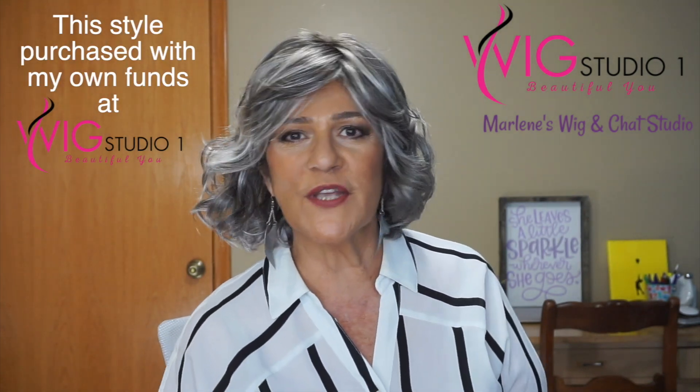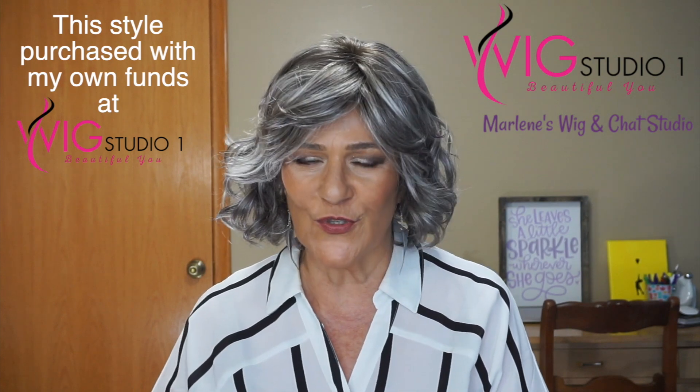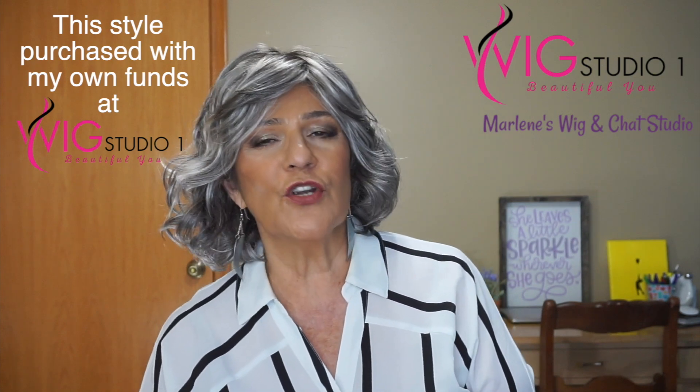Hi everyone, welcome back to Wig Studio One. My name is Marlene and I'm from Marlene's Wig and Chat Studio. Today I'm going to be reviewing Gabor's Modern Motif in the color Sugared Nickel.